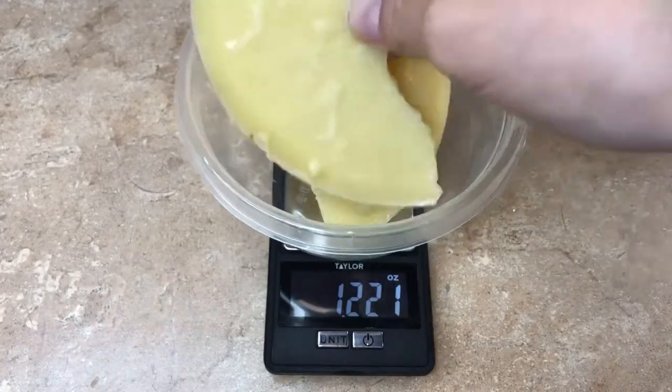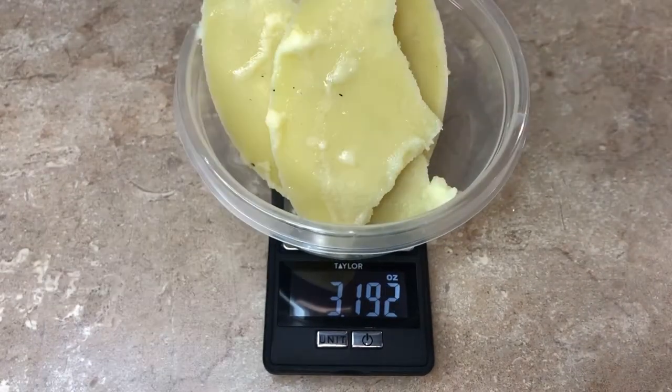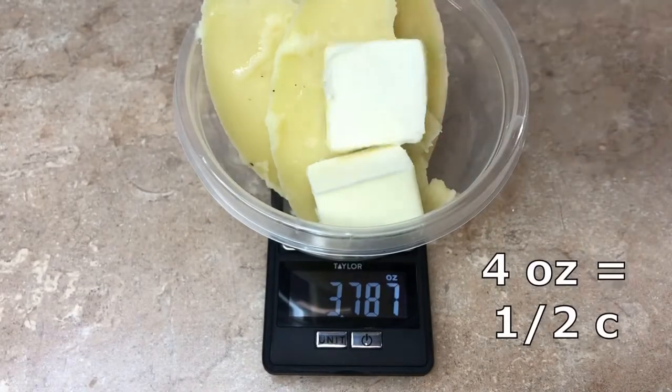I always like to weigh my butter at the end to make sure I have enough for my recipe. This time I needed to add a little bit more to get back to my four ounces, or half cup.